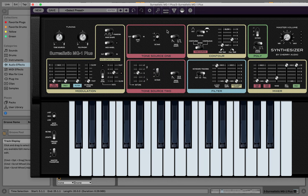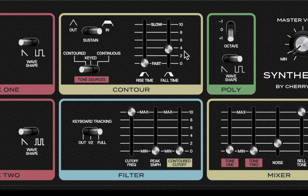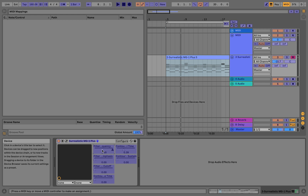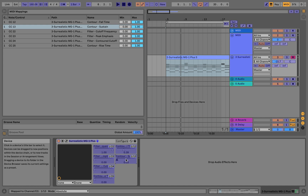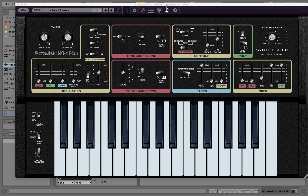I'm going to hit Configure and route out some things I want to work with: the frequency, the emphasis (which is the resonance), the contour cutoff (which is the envelope), the attack, and the release — it's only an attack and release envelope. I'll hit Configure, then Command+M to pull up the MIDI mappings and route these out to my controller.